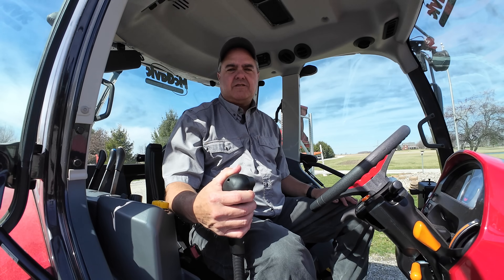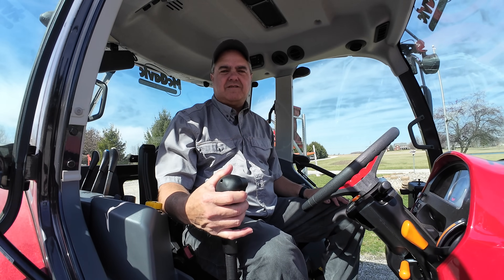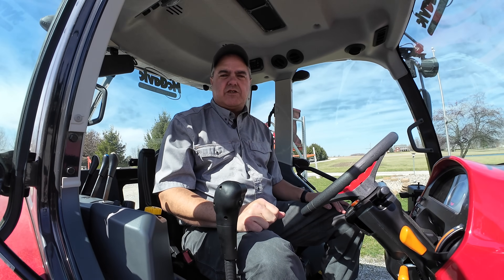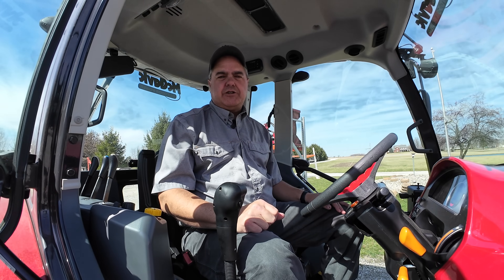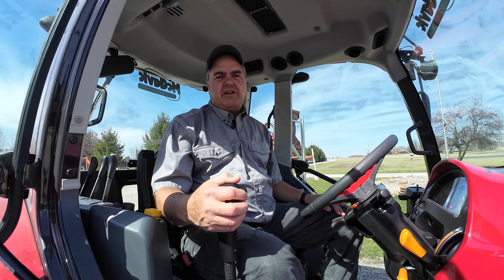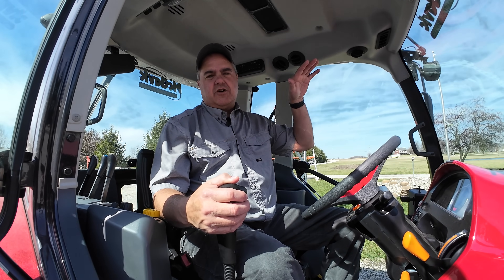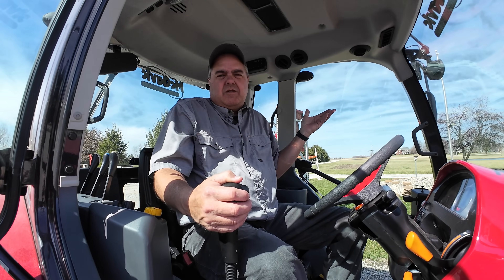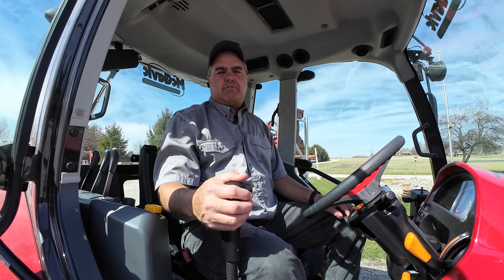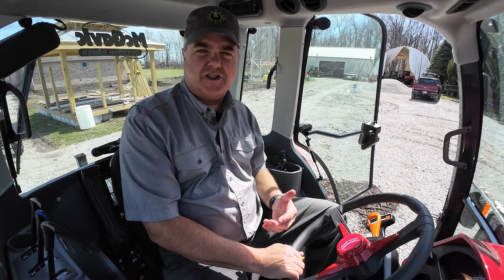I believe Kubota has this as well, but you press this button and it immediately goes to full throttle as long as you hold it. The number one use I can come up with is if you're wanting to go into a loader pile and you need some more power to push in — you can use this throttle button for that. Another way you could use it is if you're wanting to raise the loader quicker to dump. You don't have to take your hand off the control to reach up to the throttle; you can just do it right here for a temporary throttle adjustment. Okay, with all that, let's get started on how to actually operate the machine.